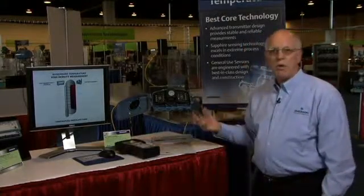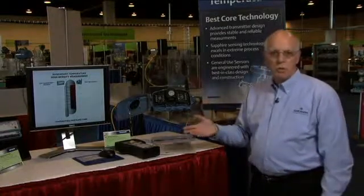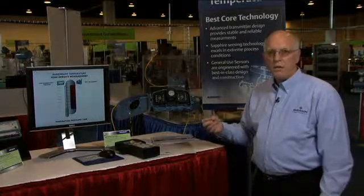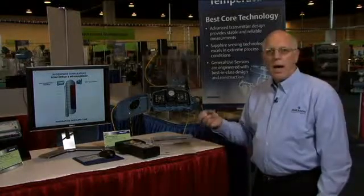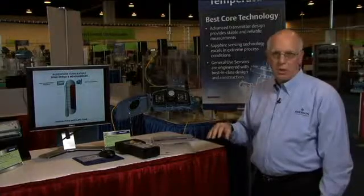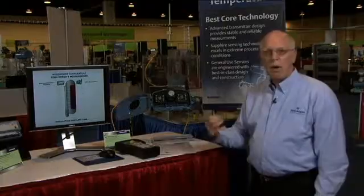Wireless devices also give us the ability to eliminate the signal wiring back to the control room. This means we have a very cost effective way to install them, and it reduces the amount of time to actually do the installation, meaning you get that new measurement back into the control room in a record amount of time.